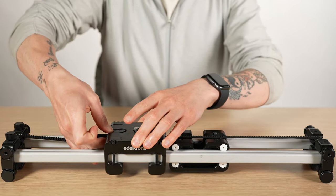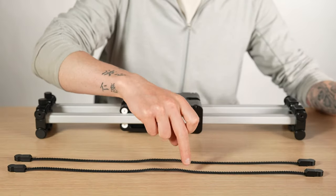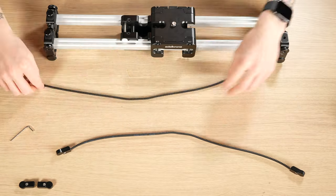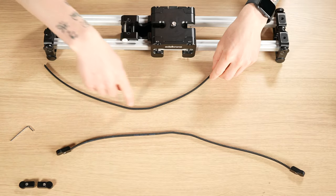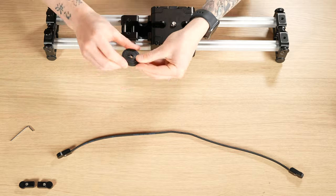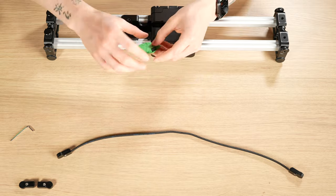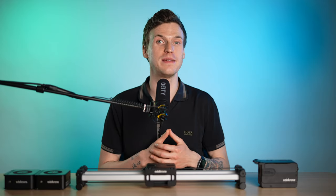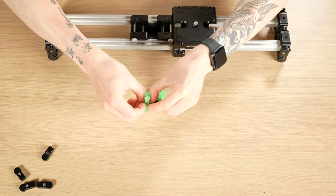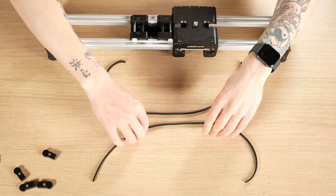To fix this issue you need to take the belts off the Slider Plus and remove the magnetic locks on each end. Then you want to take note of which direction the bumps are and roll the belt in the opposite direction to straighten out the bumps. Roll it tightly and wrap it up in tape. Edelkrone support suggests keeping them wrapped up for four to eight hours.